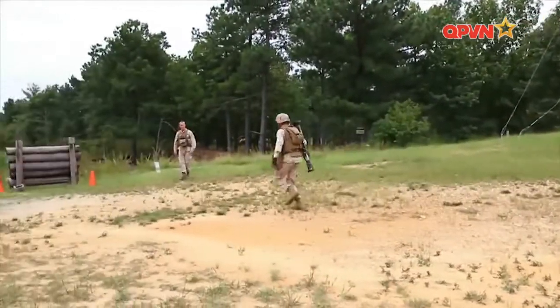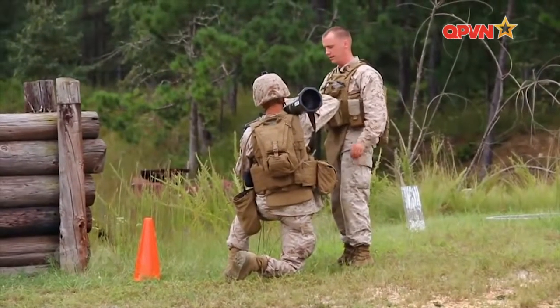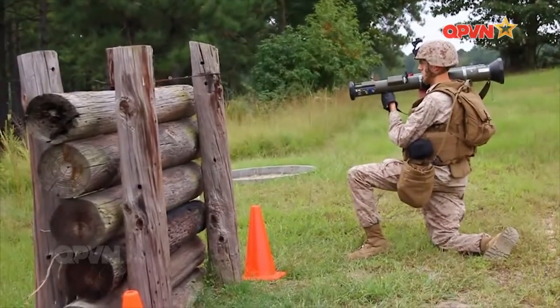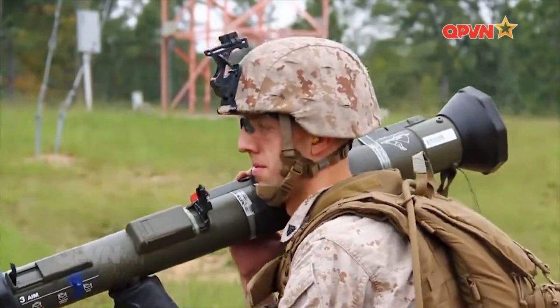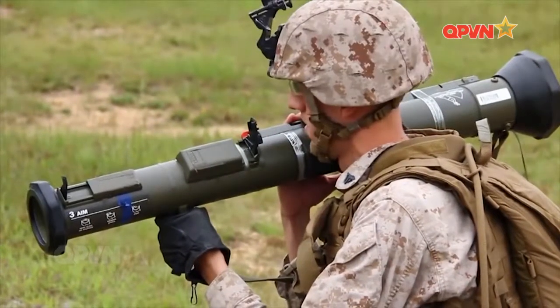Súng hoạt động trên nguyên tắc không giật, trong đó độ giật của súng được triệt tiêu nhờ lượng khí đẩy ra từ phía sau ống phóng. M136 tiết kiệm đáng kể chi phí sản xuất nhờ ống phóng làm bằng sợi thủy tinh, nhẹ và rẻ hơn. Nguyên tắc chung của súng không giật là các bộ phận không phải chịu áp lực quá nhiều, hầu hết được chuyển theo luồng khí phụt ra phía sau, cho phép súng có trọng lượng nhẹ, kết hợp được với đầu đạn lớn, sức công phá mạnh.